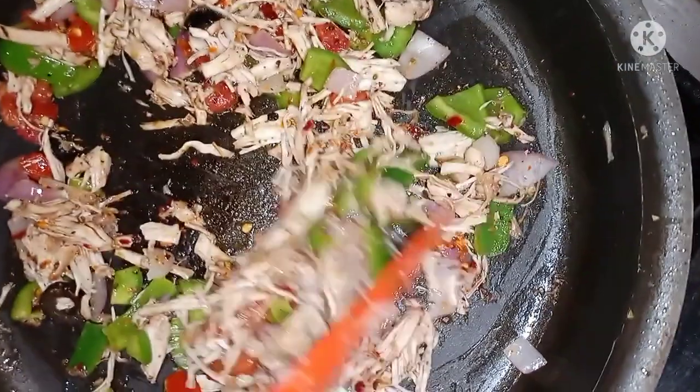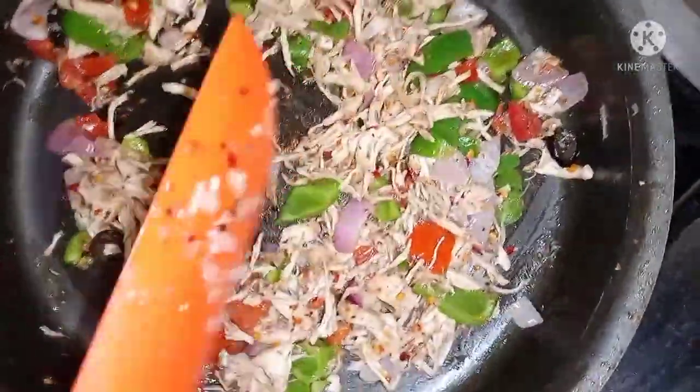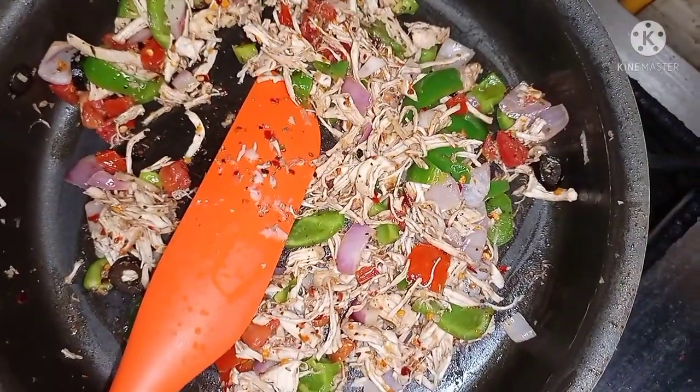Look, this chicken filling is ready. Now let's put it in a bowl. Look how beautiful it looks. Now I will take it to the other recipe.